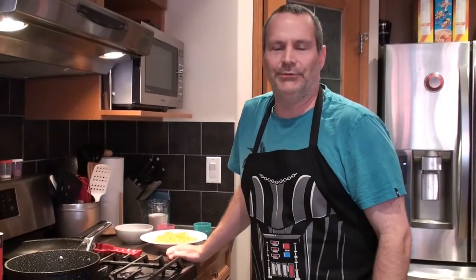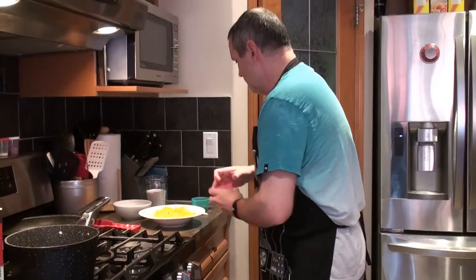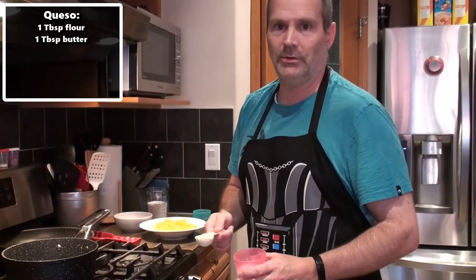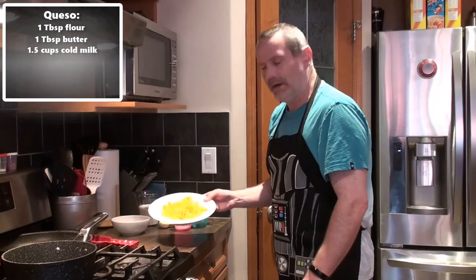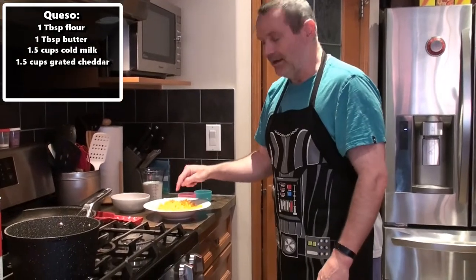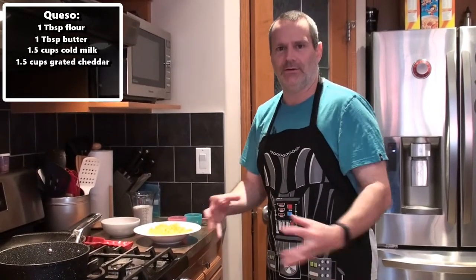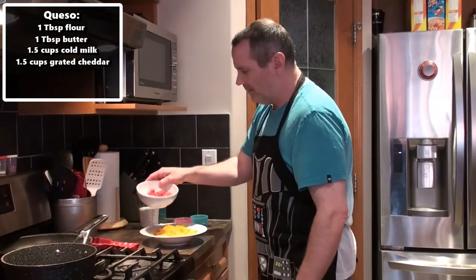Our next step is making a queso or cheese sauce — it's going to have a little spice to it as well. To make the queso you're going to need one tablespoon of all-purpose flour and one tablespoon of butter to make a roux, which is your thickening agent. Once you cook that down, add a cup and a half of cold milk. I've also got some shredded medium cheddar — I grated this from a block. If you buy pre-shredded stuff it has anti-caking agents that stop it melting well, so use proper block cheese.